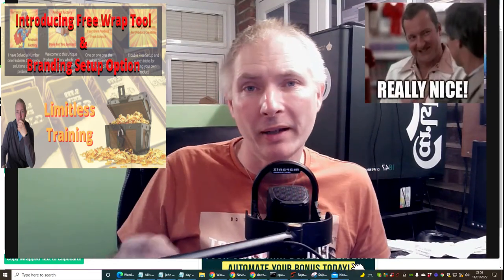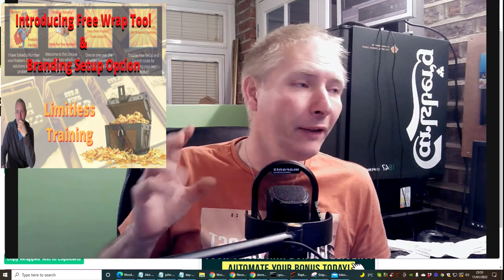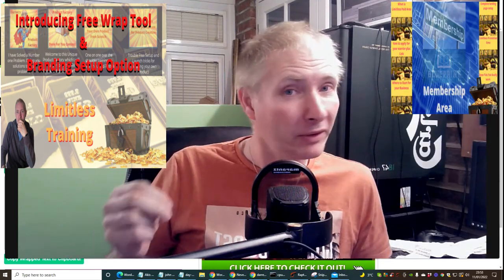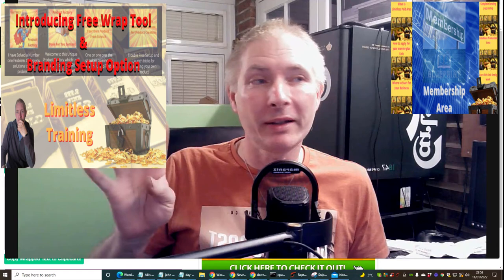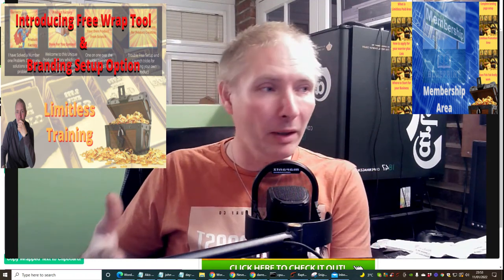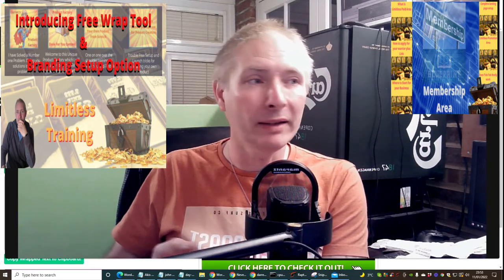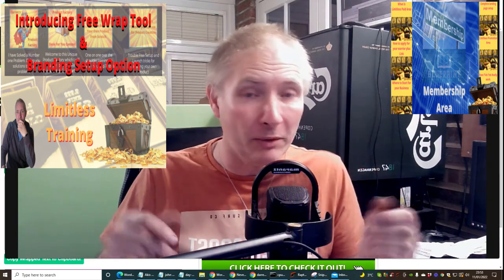Welcome guys. I've got something really great to show you - a super tool. This covers three things: it's for Limitless members, Membership Blueprint members, and also as a bonus. So this particular video might be something you're looking at across different contexts.